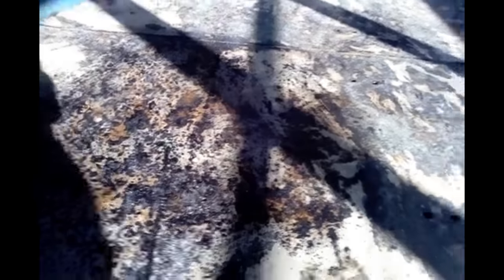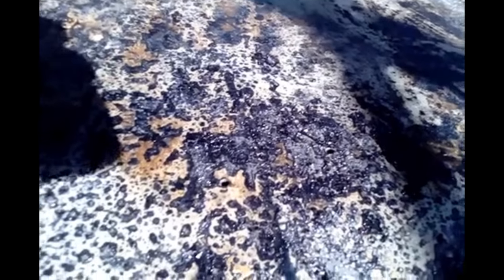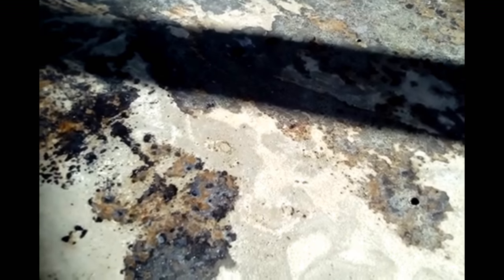I'll turn this camera around so you can see what I'm dealing with on the floor and I'll show you what I did. You can see where the areas have turned black — that's the chemical change. The areas that are white, that is the chemical salts that are coming up. Some of this is still wet.